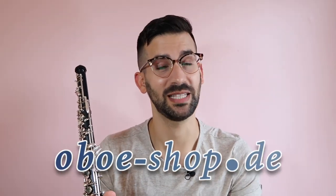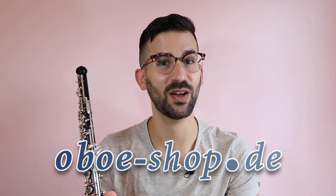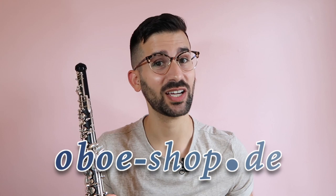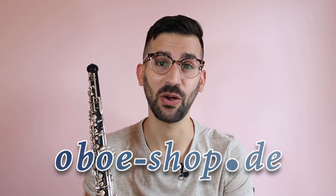In today's video, I'm going to review some swabs and show you how to clean your oboe. Firstly, I would love to thank oboeshop.de for sponsoring this video and for sending me all the swabs that are featured in this video. Please check them out — they are in the description below.